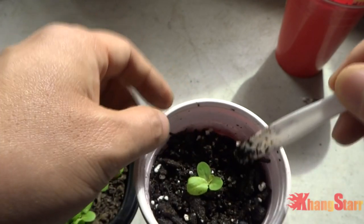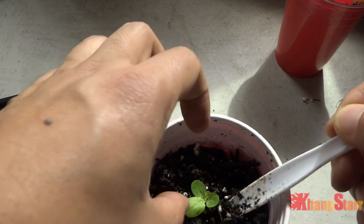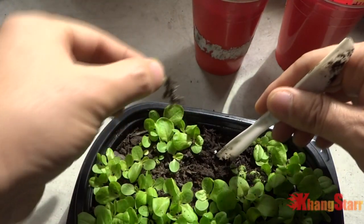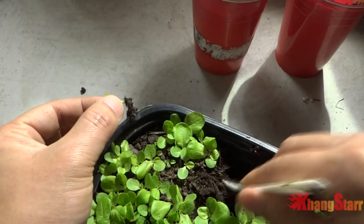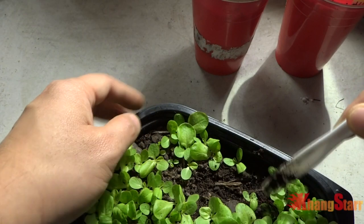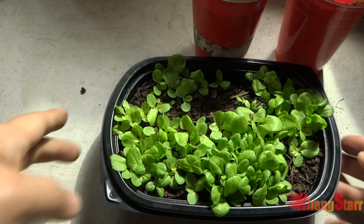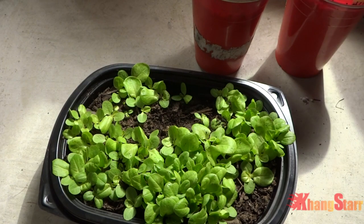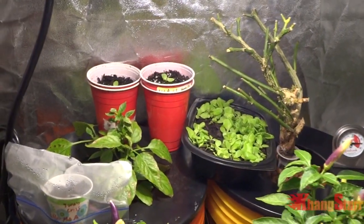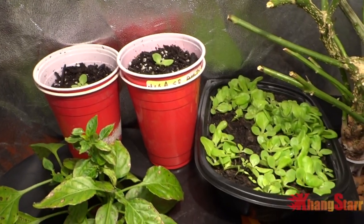I pre-moistened the soil, so that's why it's that color. Okay, that's two done. I'm only gonna do two and leave the rest in the original container. I'm gonna go ahead and give this one some water, then let's put these into the tent and I'll show you where they go. There it is — they will be resting there for a while, and I will come back soon and give you guys some updates as they begin to grow.